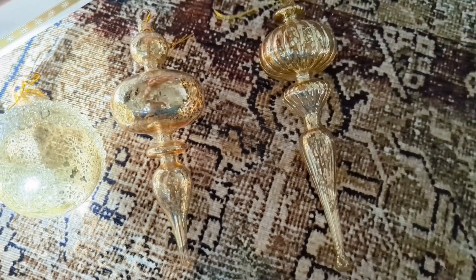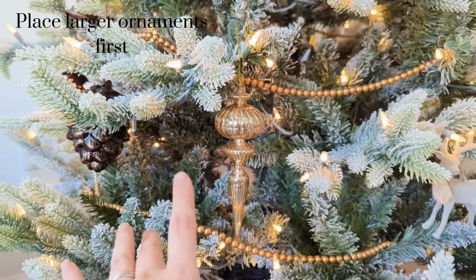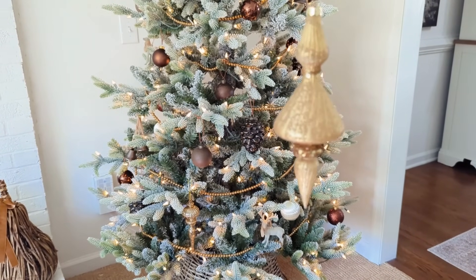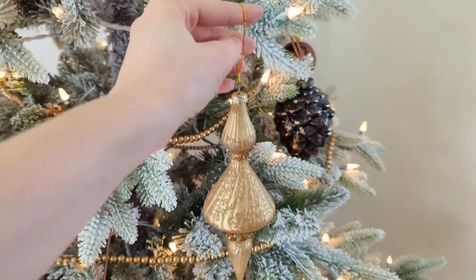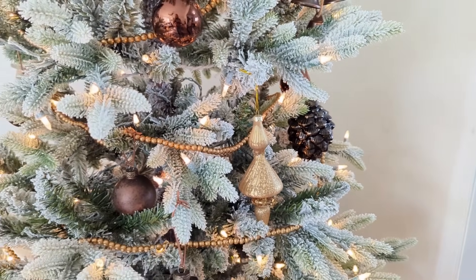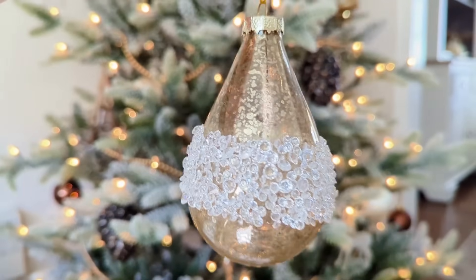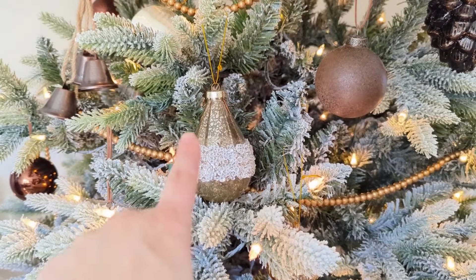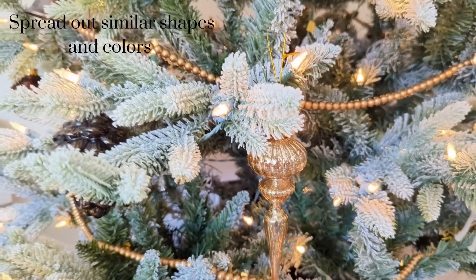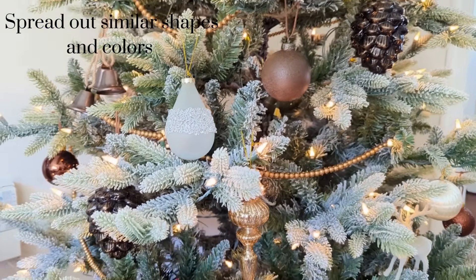I like to start by placing the larger ornaments because those have the most visual weight, especially the larger ones that are more similar in shape. I want to make sure to spread those out so they don't end up close together and throw off the look of the tree. So I have one down low, one a little higher and more to the right, and then the last similar one on the other side to kind of make a triangle with them. I really love this one in particular — I think it's my favorite. I noticed it was beside another gold one, which is fine, but I think it's nice if you can also not only vary your shapes but vary your colors when you have a mixture. So I put the same-shaped one in frosted glass beside the gold instead.